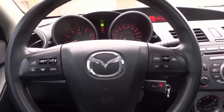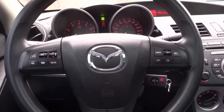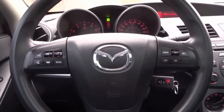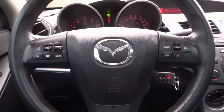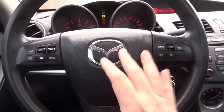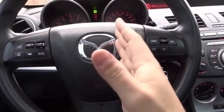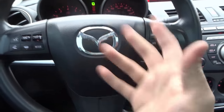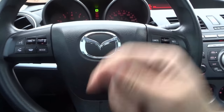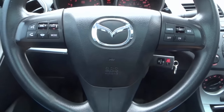Hey everybody, I'm here today with a simple driving video on some basic car controls. In this video I'll be going over some basic car controls that every new driver should know about. If you're an experienced driver you probably already know about most of these controls, but for the most part as a new driver or beginner driver you should start to really learn about these. Let's get right into the video.